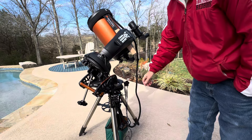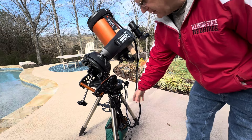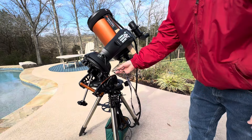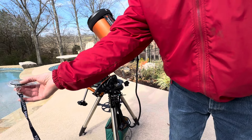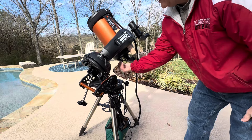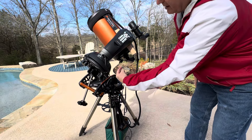First, when you bring out your tripod, you always want to make sure you have it pointed north. I have a compass I bring with me. I don't stand right here because the metal messes it up. Stand back a little bit, get north, and then make sure you have the wedge — the face of that — basically pointing north.